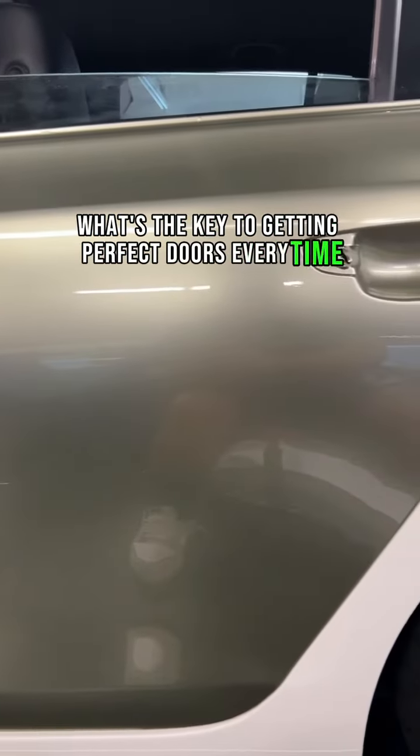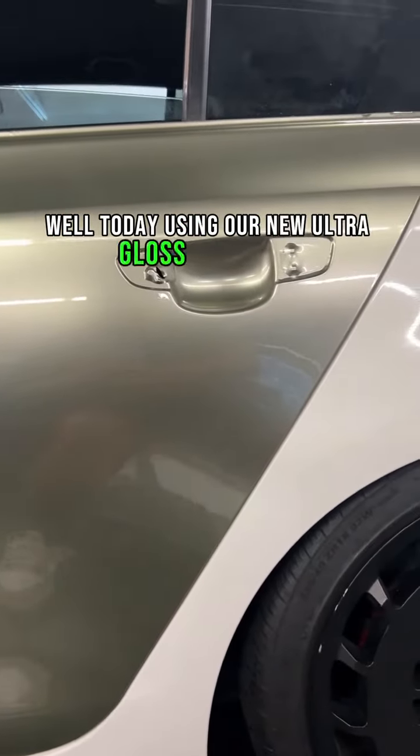What's the key to getting perfect doors every time? Well today using our new Ultra Gloss Sage Green I'm going to show you.